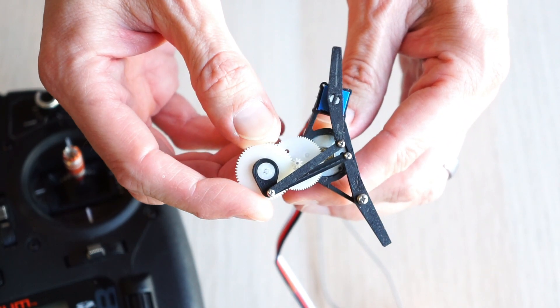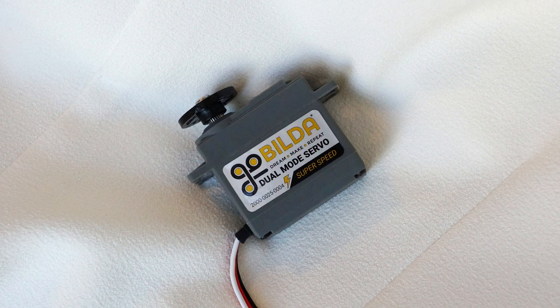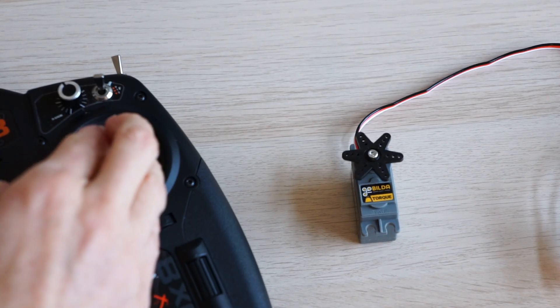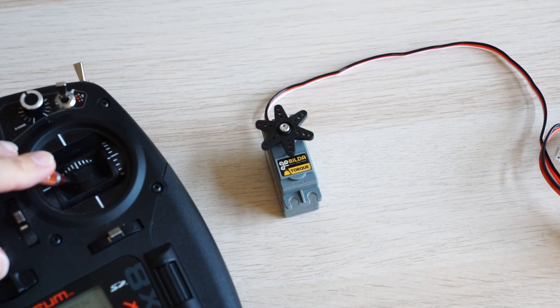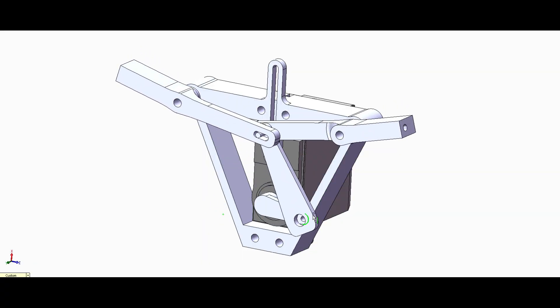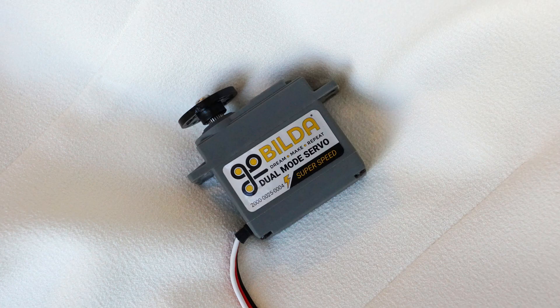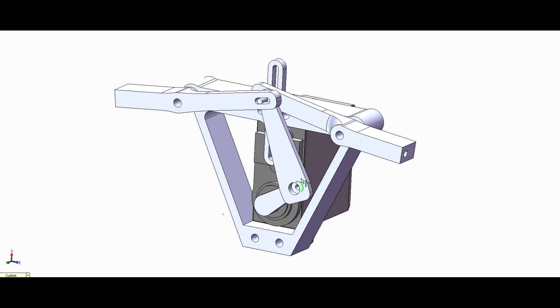Years went by and I never tried to build one of these. Here is what got me thinking about this again: I saw that Servo City is selling a dual mode servo. It can operate like a regular servo, but it also has a continuous rotation mode. I thought, let's build a dual mode ornithopter. It seemed like an easy way to try this idea that I had been sitting on for so long — at least I would be able to use the servo as-is instead of making a new gearbox.